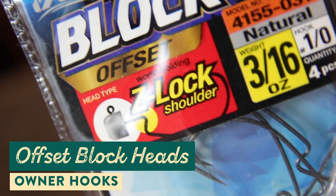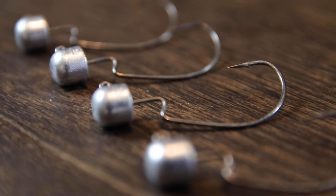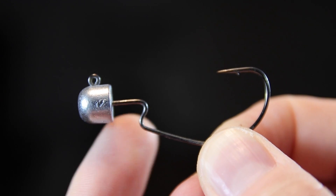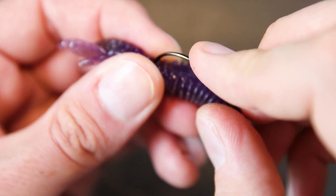These are the Owner Offset Block Heads, built specially so you can throw your ned rig lures around cover and avoid snags — perfect for ned rig creature baits like ned craws or a Sakoshi Bug. With these offset block heads, you can throw your ned rig baits around grass, timber, laydowns, and lily pads, making your ned rigging much more versatile. They've got an offset hook, so you can basically Texas rig your ned rig lures onto the jig head — go through the head of the bait, come out with the tip of the hook, spin it around, and finish by coming through the body.